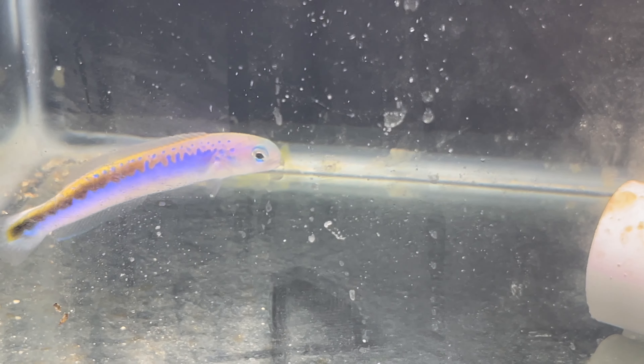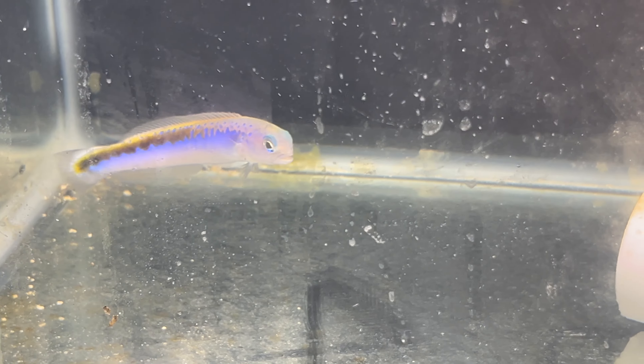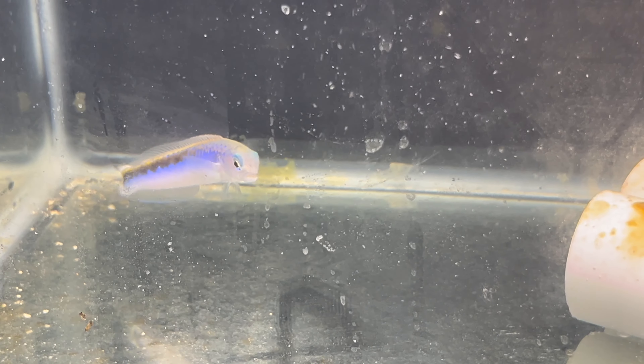During quarantine, two of them looked like they were pairing up. They were sharing the same tube together, while the third one would just stay by itself.